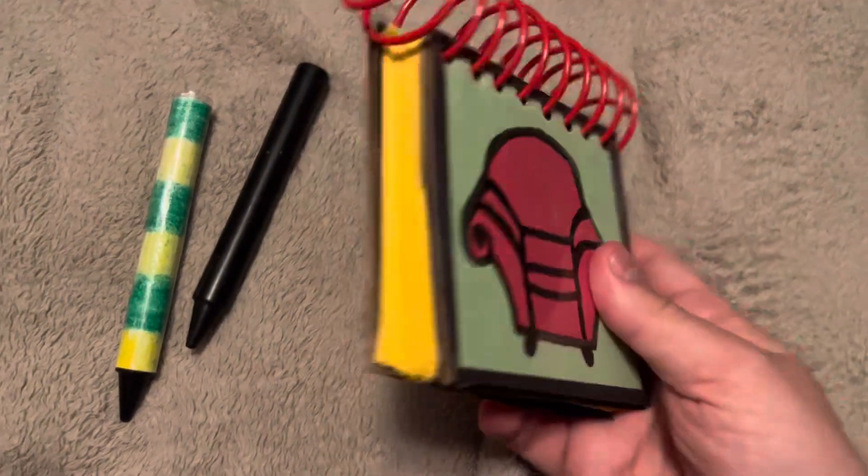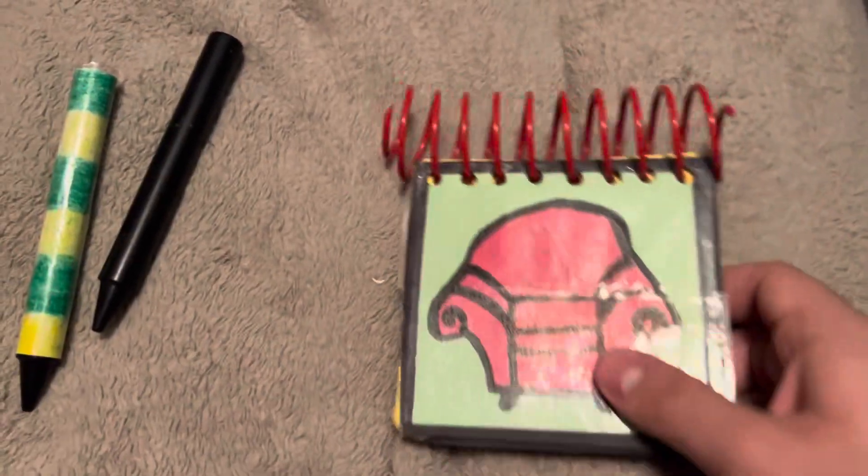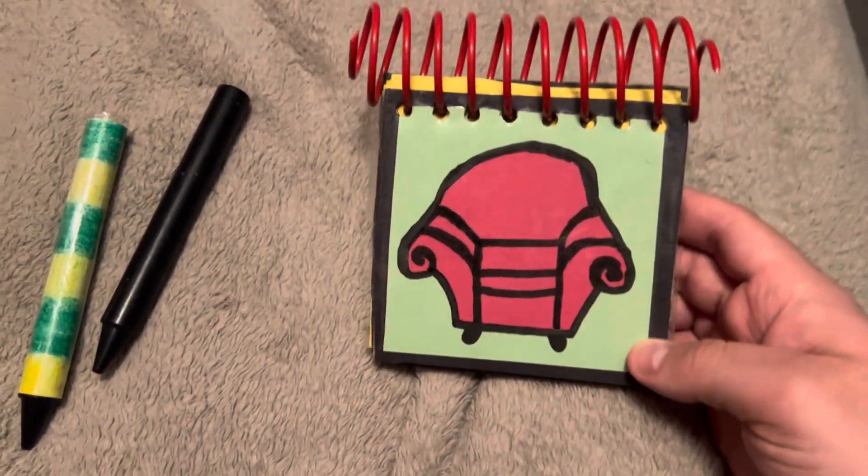And this is what it looks like on the side. Yeah, it's not bad — it's just the thinking chair could use work.